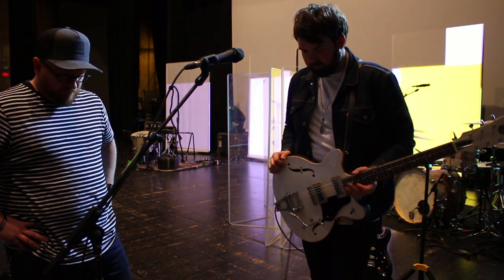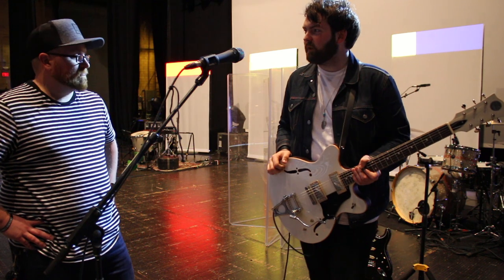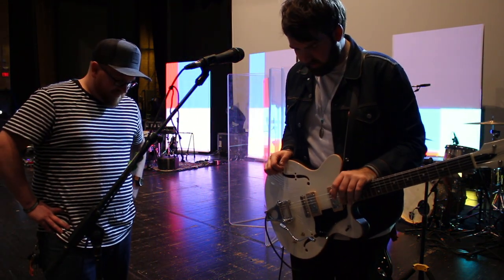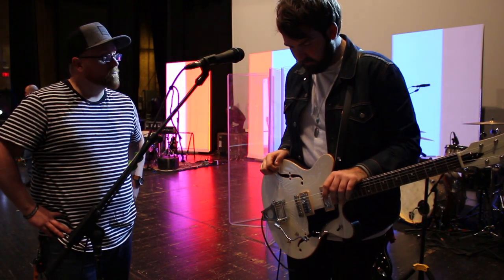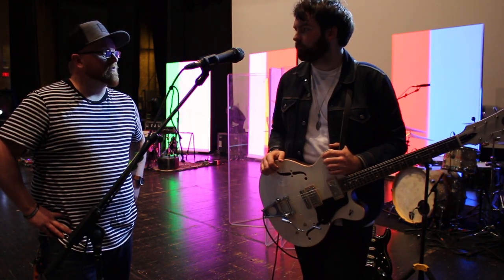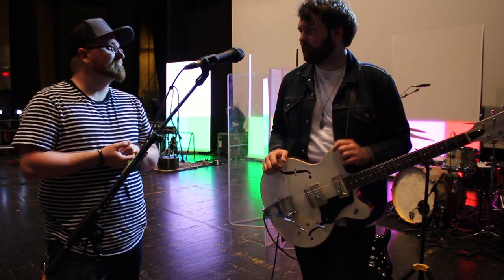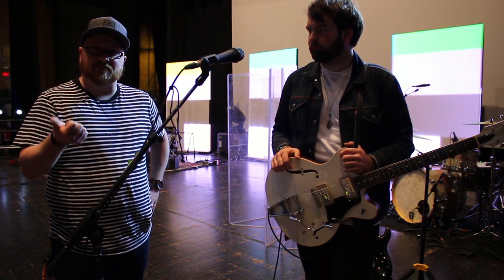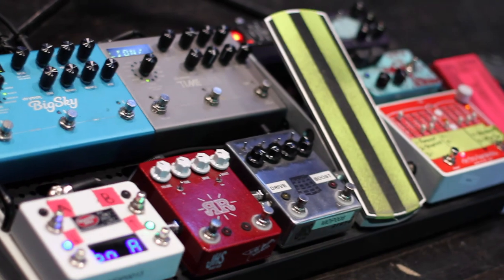Nothing too crazy in pedal world — hopefully it'll get more complicated and also more simple. It'd be nice to have everything on a switcher, but this is the bare minimum for what we do. Thanks so much to Michael for coming out — make sure to check out our YouTube channel for more videos and more rig rundowns.